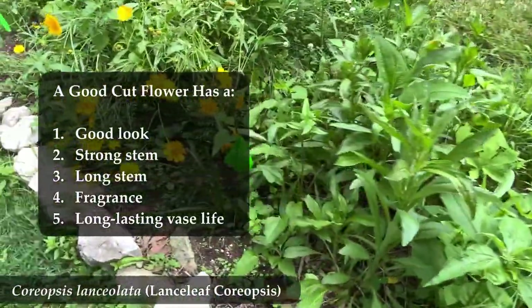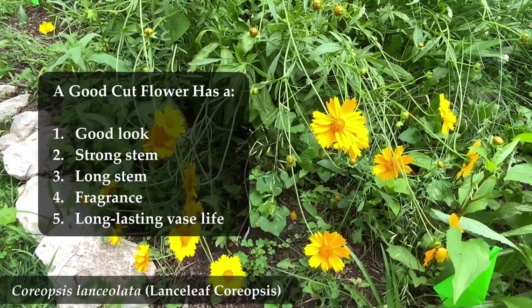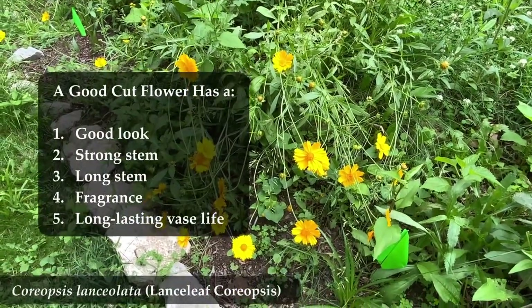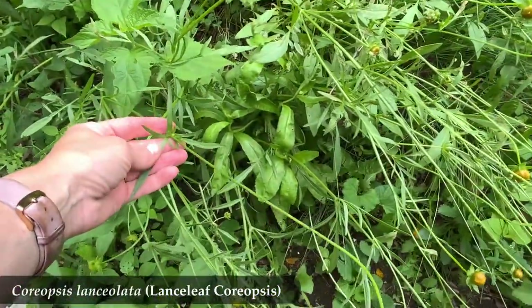A good cut flower has a good look, a strong stem, a long stem, a delightful smell, and a long lasting vase life. So what's Lanceleaf Coriopsis in regards to these qualities?